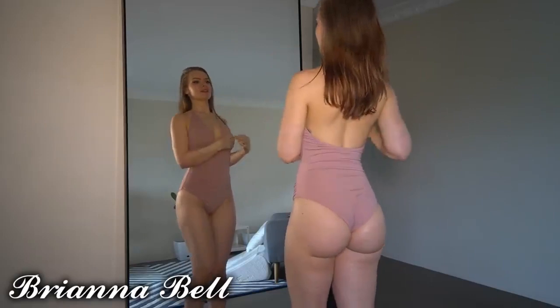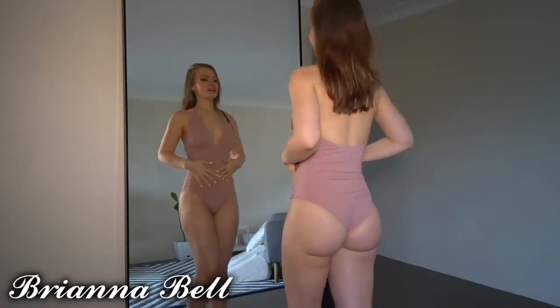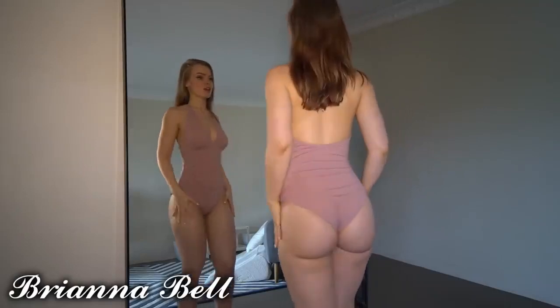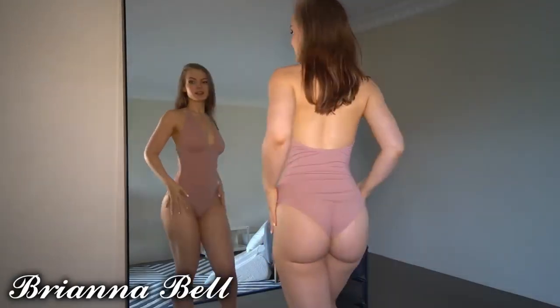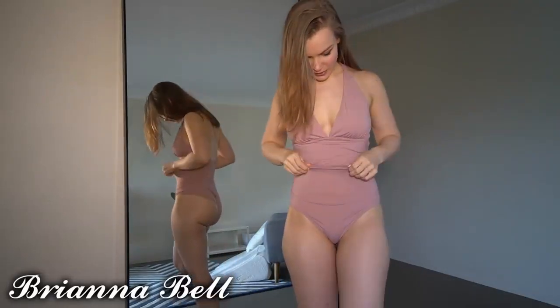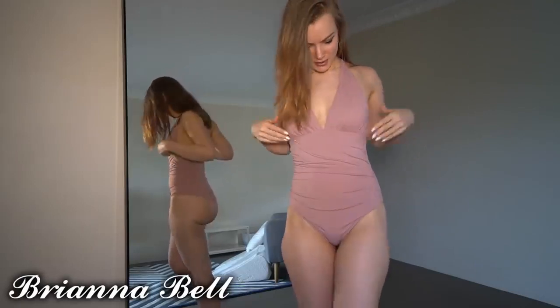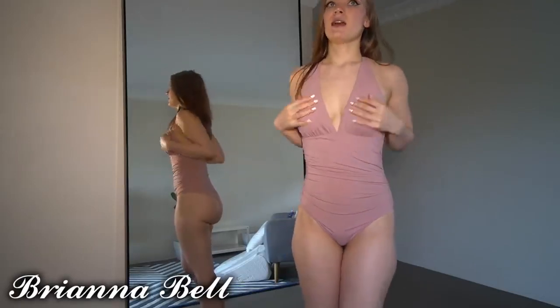I'm just absolutely obsessed with this color. I love lip colors in this kind, I love tops, dresses, skirts in it — I just think it's such a pretty color. It's a one-piece with a really soft material, and I like that it's kind of gathered up along the sides.